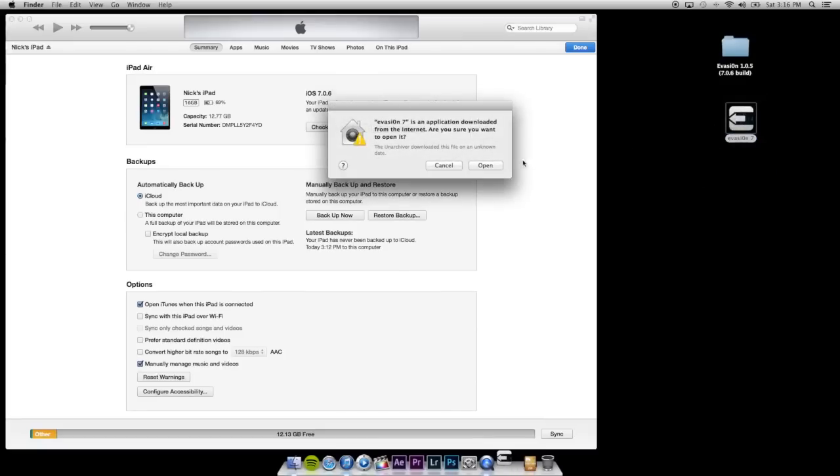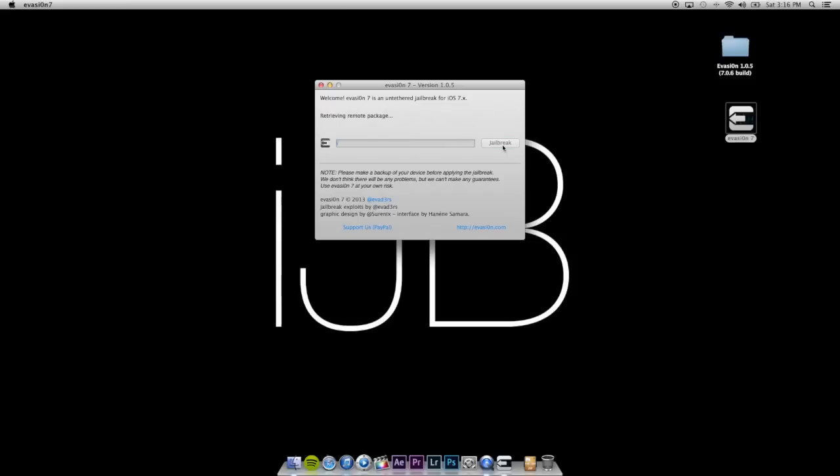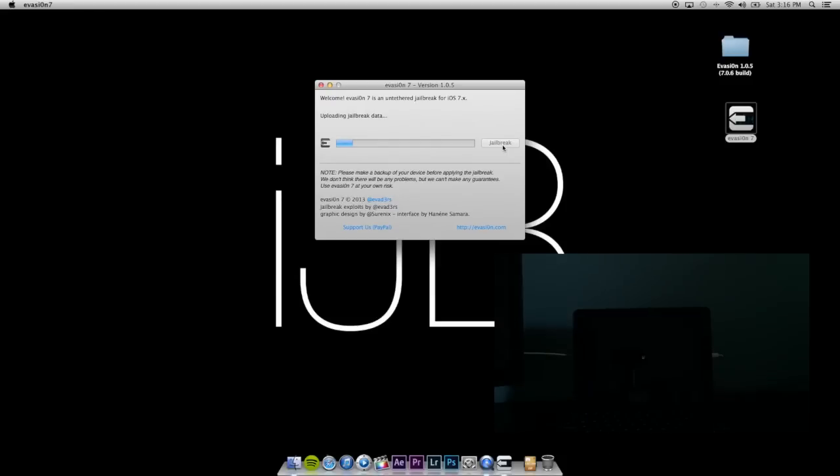All you're going to do is double-click Evasion, click Open, and it's going to say iPad Air Cellular iOS 7.0.6 is supported. Click Jailbreak. It's going to automatically close iTunes and go through the process. As long as you're following the on-screen instructions, this is a very simple, easy process to jailbreak iOS 7.0.6.